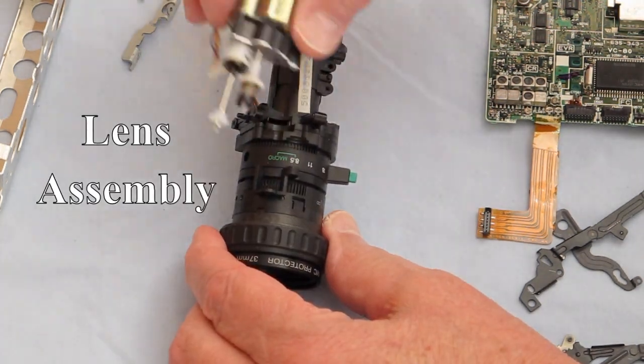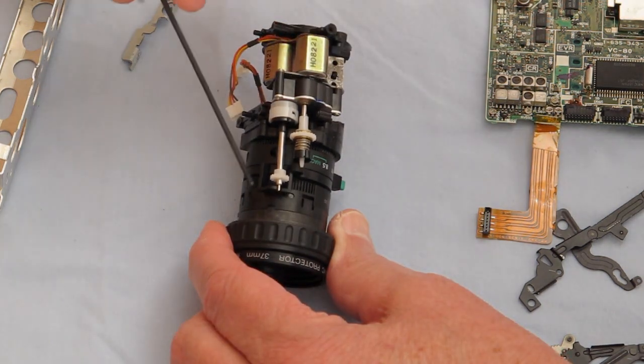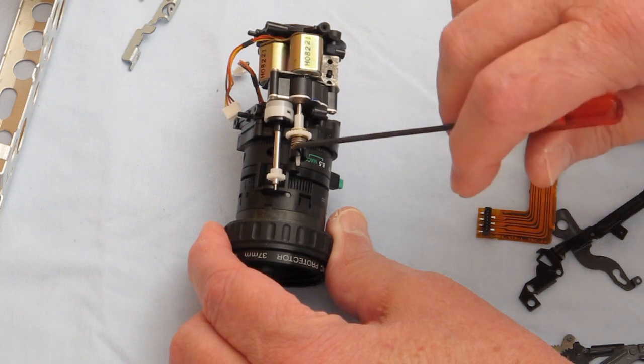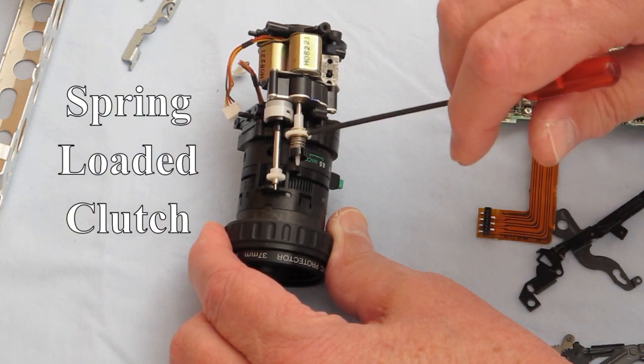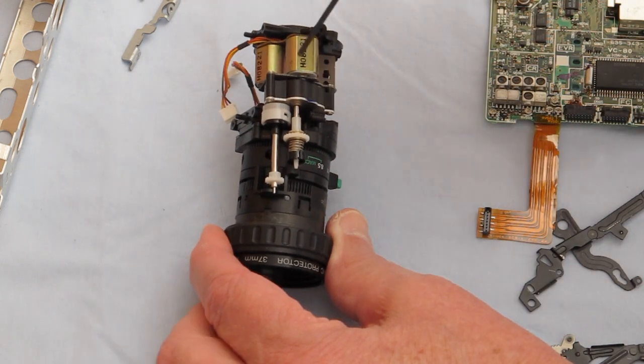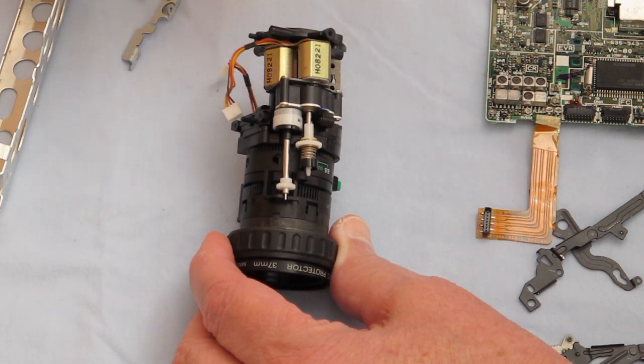This motor sat in here and it ran the focus and the zoom. This motor was running the focus. This one was running the zoom — a clutch mechanism so you didn't strip out any of the teeth on these little gears. Another clutch mechanism. And these had a belt drive that went from here to here, and there's a belt drive on this one back in here.